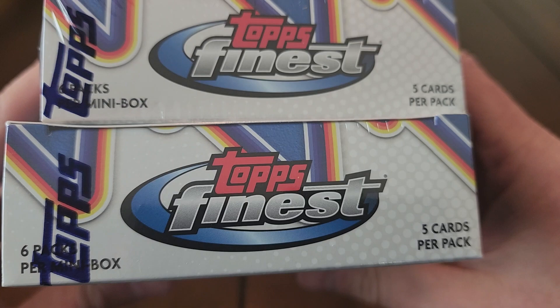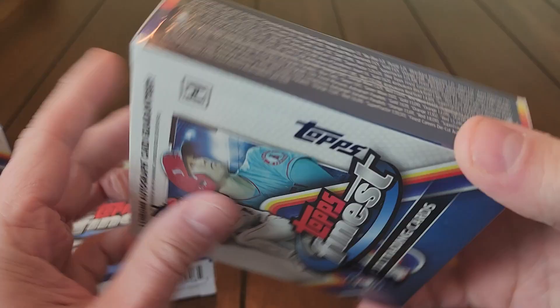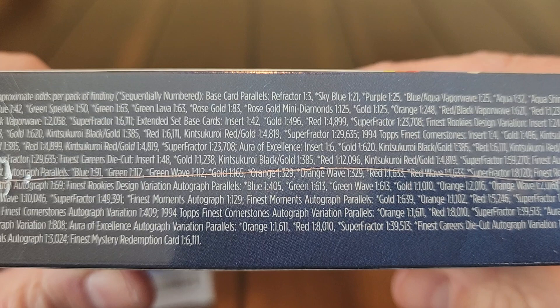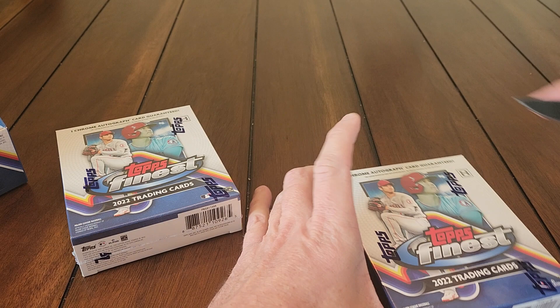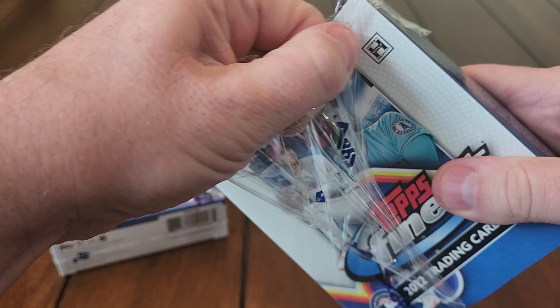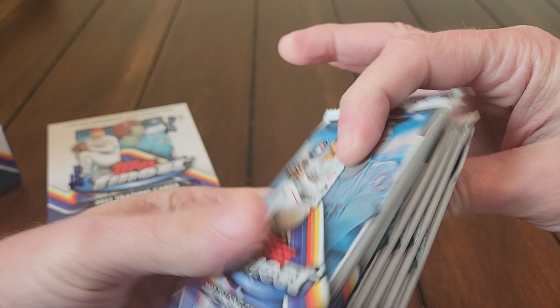Got two master boxes — one mini box per master box, so five cards per pack and we're going to get six packs in here. Should get one autograph per box, probably get a color per box, maybe two — who knows, we'll see. Looking for lots of colors: rose gold, rose gold mini diamonds, refractors, sky blues, purples, all kinds of stuff. Lots of different autograph variations, just lots to go through in here. Let's get into it and see if we can pull at least one nice auto.